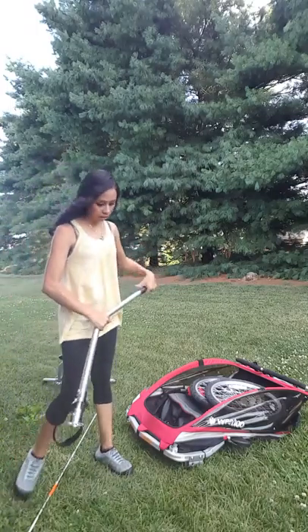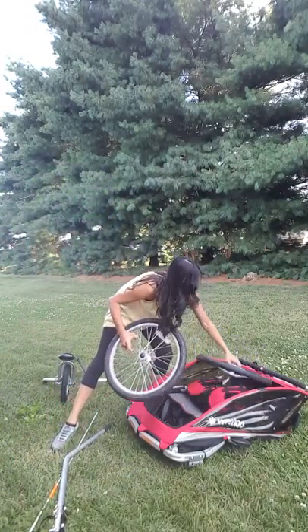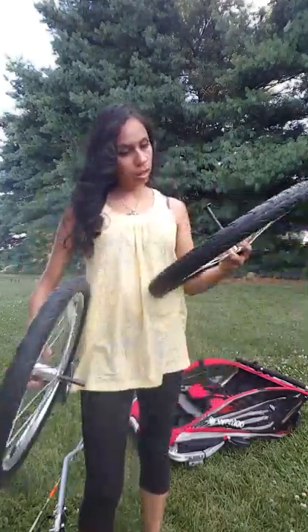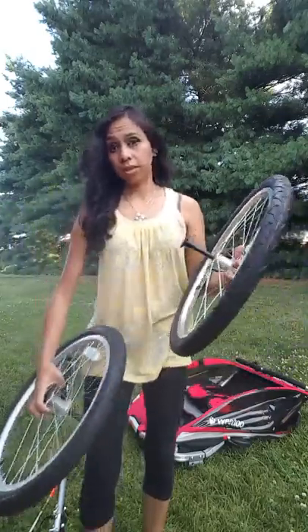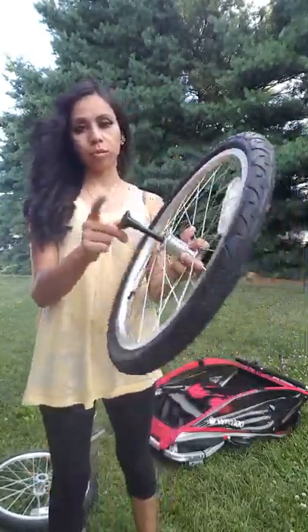It came with the two wheels — these are 20-inch aluminum wheels. I love these because they make the ride so much more comfortable for the little ones.